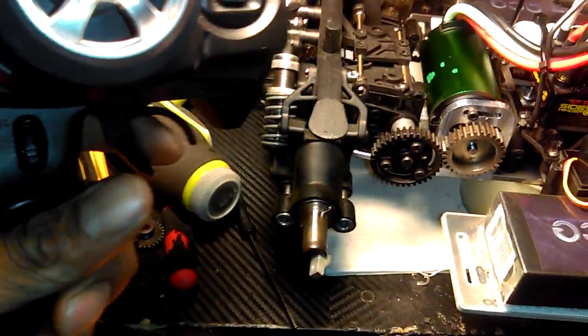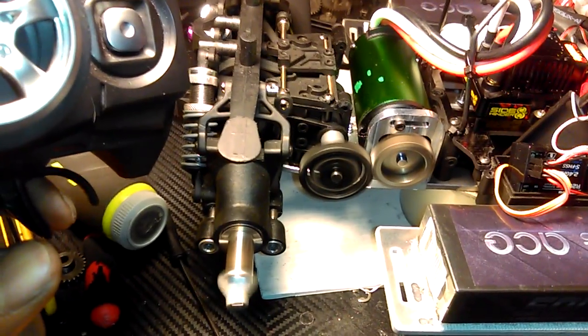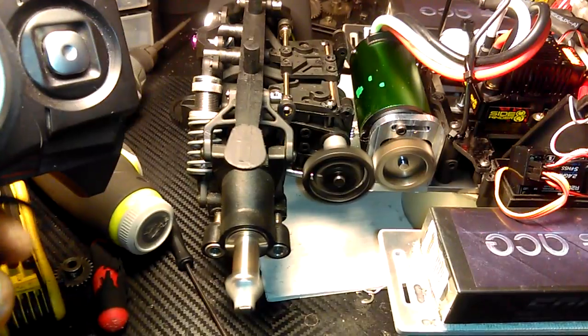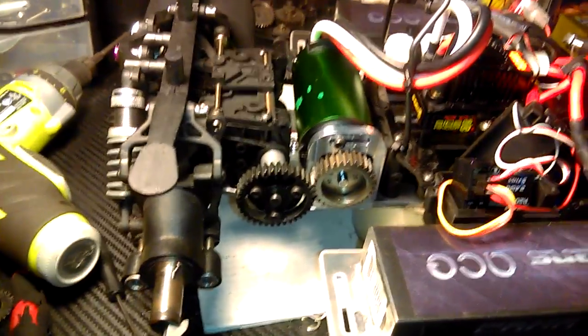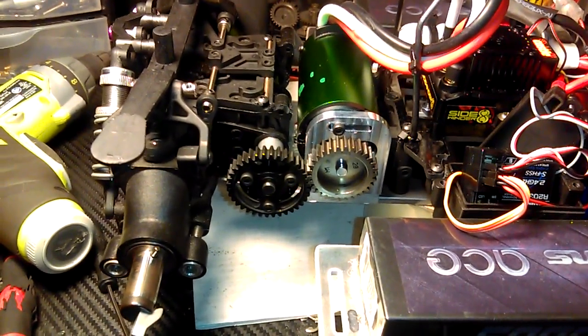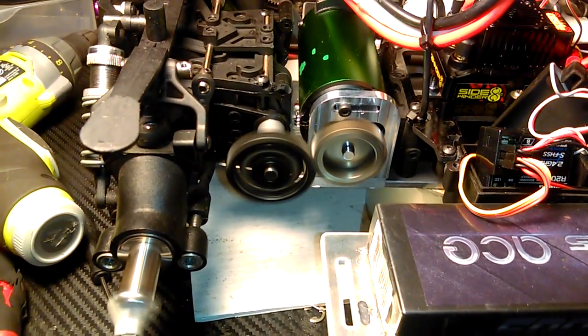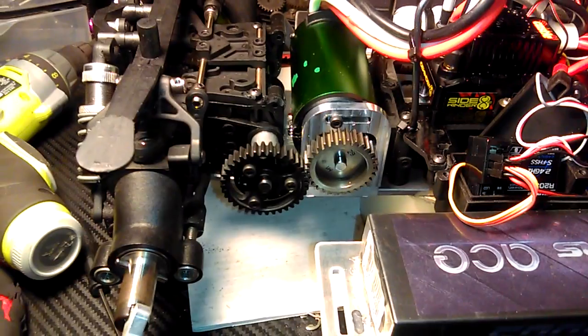And now I have brakes. I got the brakes set to 75%. Thanks to my good friend Dan P — I saw his video on castle link setup. Nice brakes and reverse. That's reverse.